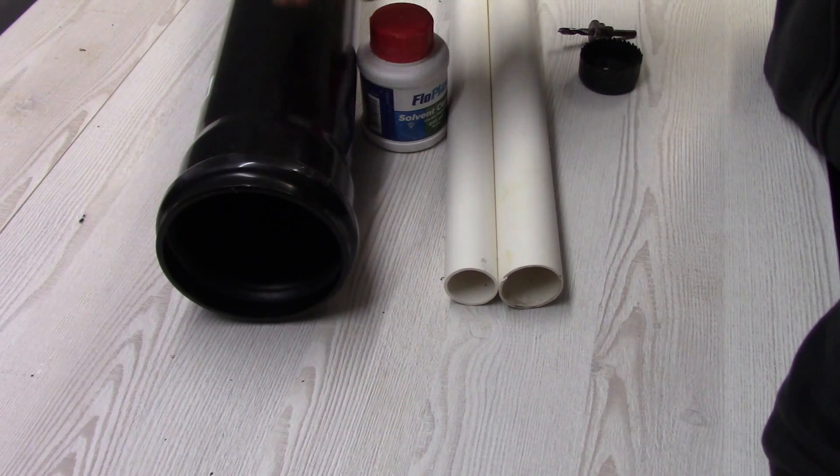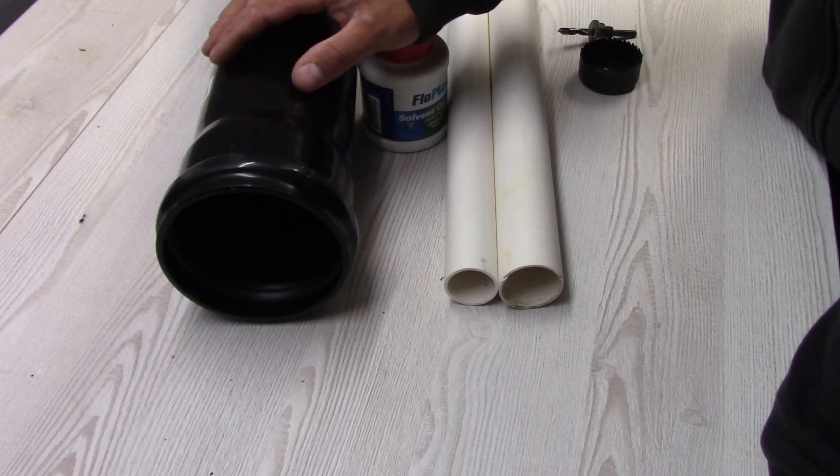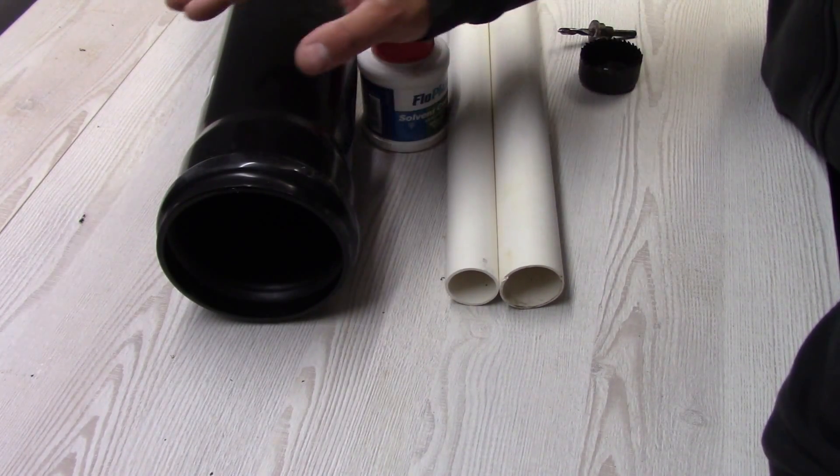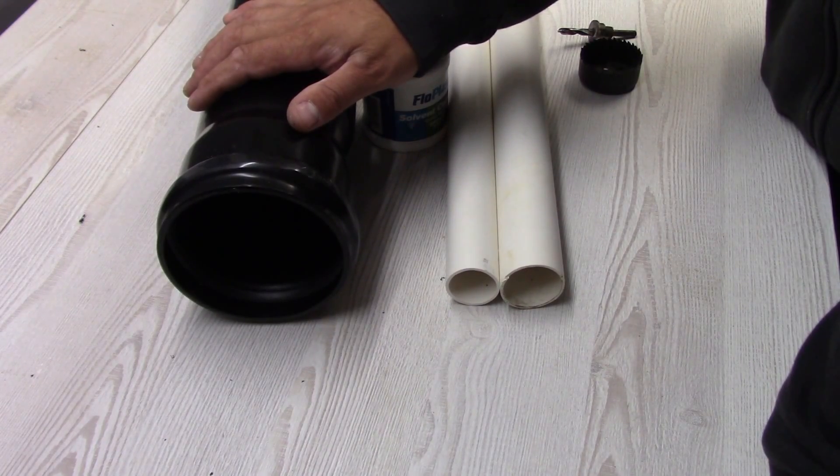Hi, welcome to my channel. In today's video I'd like to show you how to connect 40 or 30 mm waste pipes into the 110 mm soil pipe.